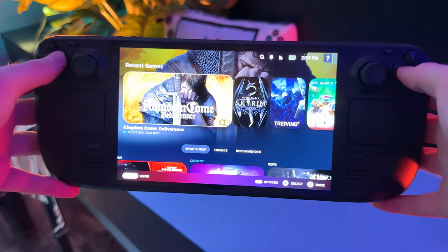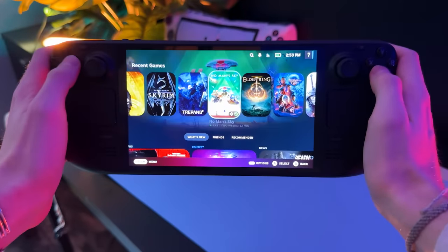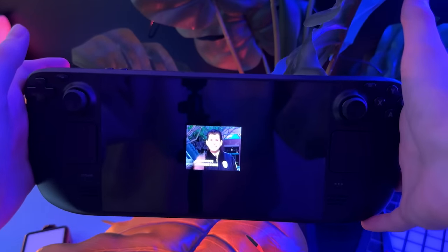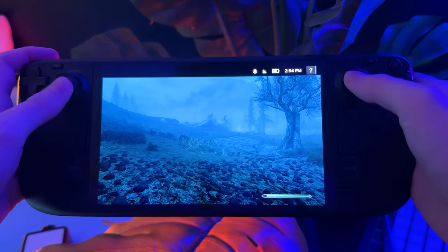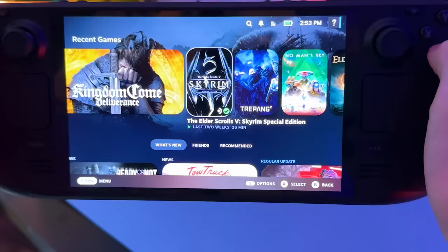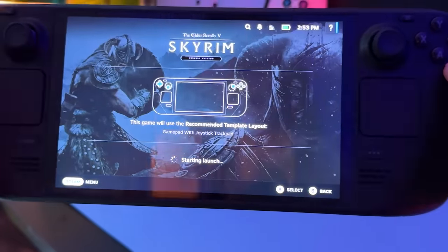One of the reasons why the Steam Deck is such a great device is because of its console-like experience. You know that when you want to leave the house, you take the Steam Deck with you, press the power button, and pick up exactly where you left off five hours ago. That's convenient. And when you want to play a different game, you just close it down, press A twice. It's easy. It's like a console.